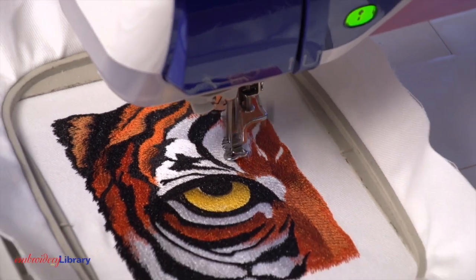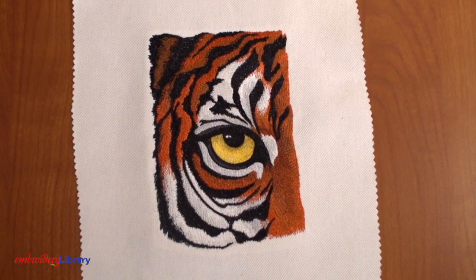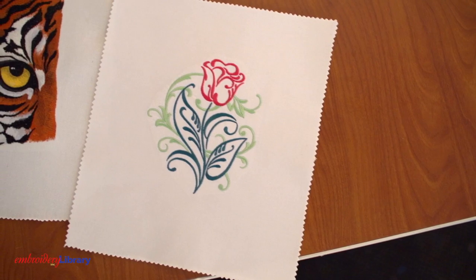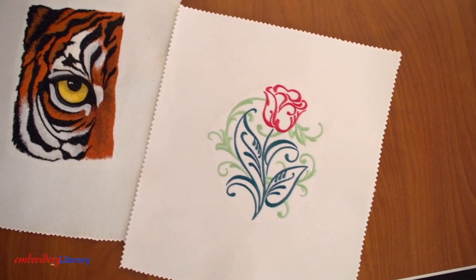Pairing designs with proper fabric is also important. This more complex design works great on sturdy fabric like denim, twill, or canvas. This light and airy design also works well on sturdy fabrics, but will stitch wonderfully on lighter fabrics like this quilter's cotton. Light and airy designs allow the fabric to drape and flow beautifully. Thanks for watching.